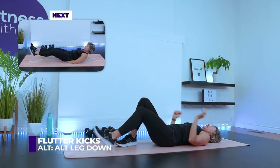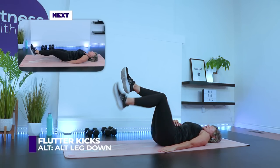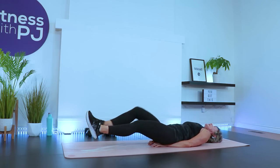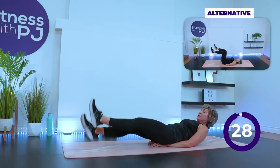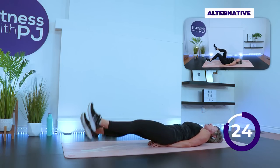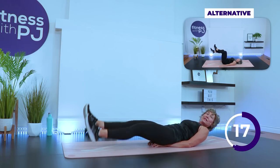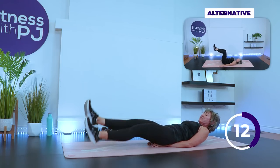We have flutter kicks. If flutter kicks don't work for you, Mini-Me is going to do an alternate — leg down, keeping the low back onto the mat. Otherwise, hands underneath the bum, straighten the legs, crunch up, look up, and flutter. The crunching up of the upper body is optional — you can keep the head down. We do want the hands underneath the bum to get a little bit of pelvic tilt. Moving into a side plank clam in 12 seconds.